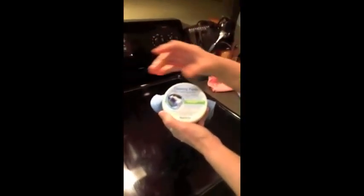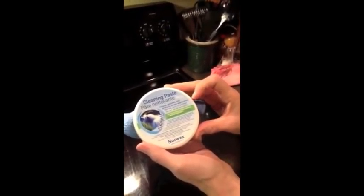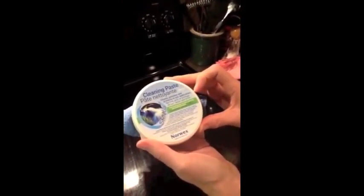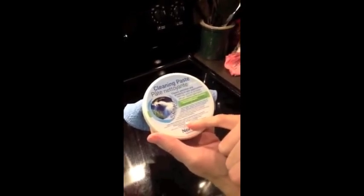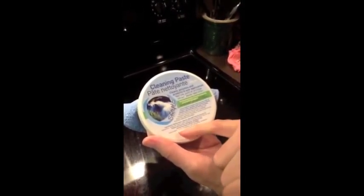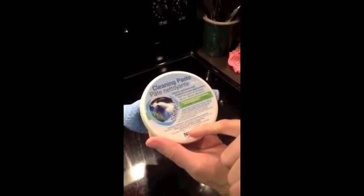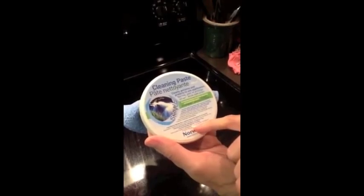The secret is the Norwex cleaning paste. This will clean, polish, and protect in one application. It is made of marble, natural soap, and traces of coconut oil. It is poison acid-free, biological, phosphate-free, environmental, and skin friendly.